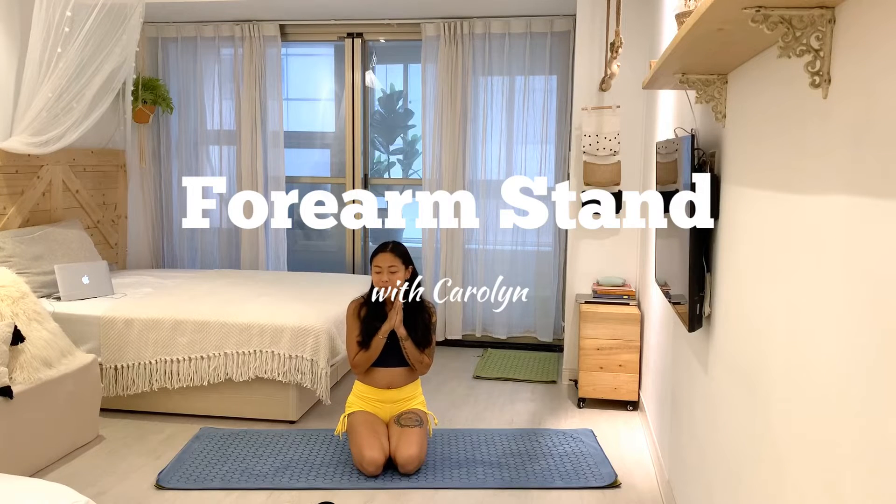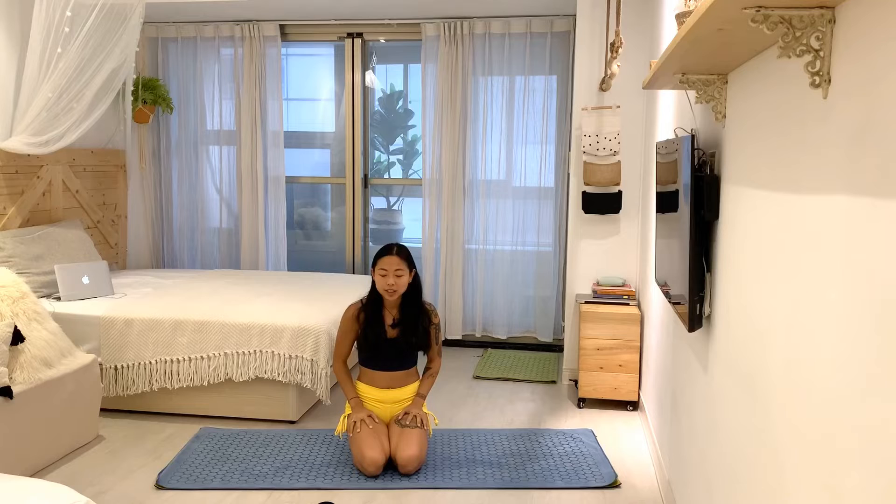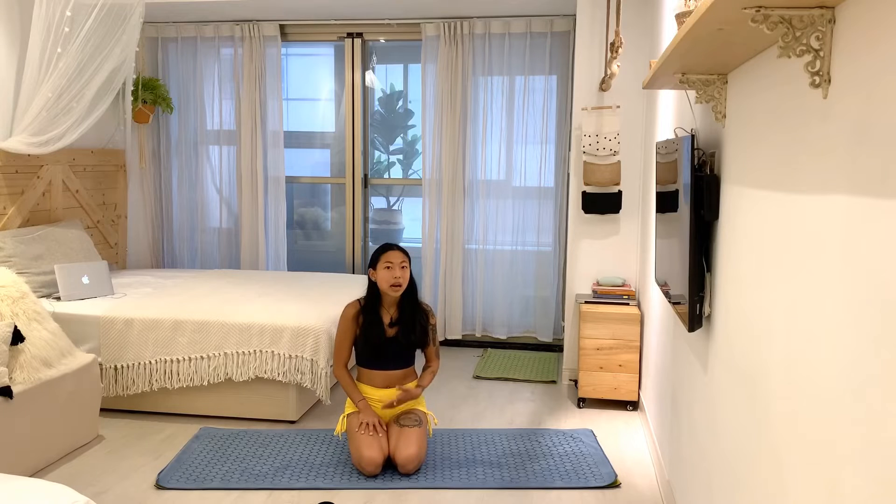Hi everyone, welcome back to another video. My name is Carolyn and today I want to talk about the forearm stand, also known as Pincha Mayurasana. This is the one I often get asked about the most by students — how can I get into a forearm stand or how can I work towards it?